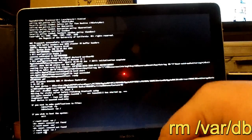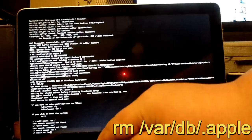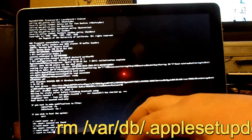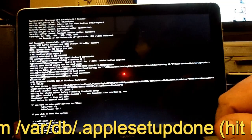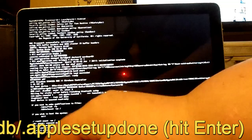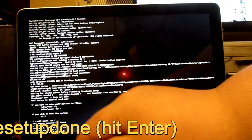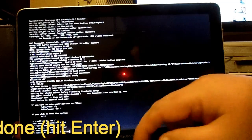After that, you want to type in R-M, space, forward slash, V-A-R, forward slash, D-B, forward slash, then a dot — basically `.AppleSetupDone`. Then hit enter.